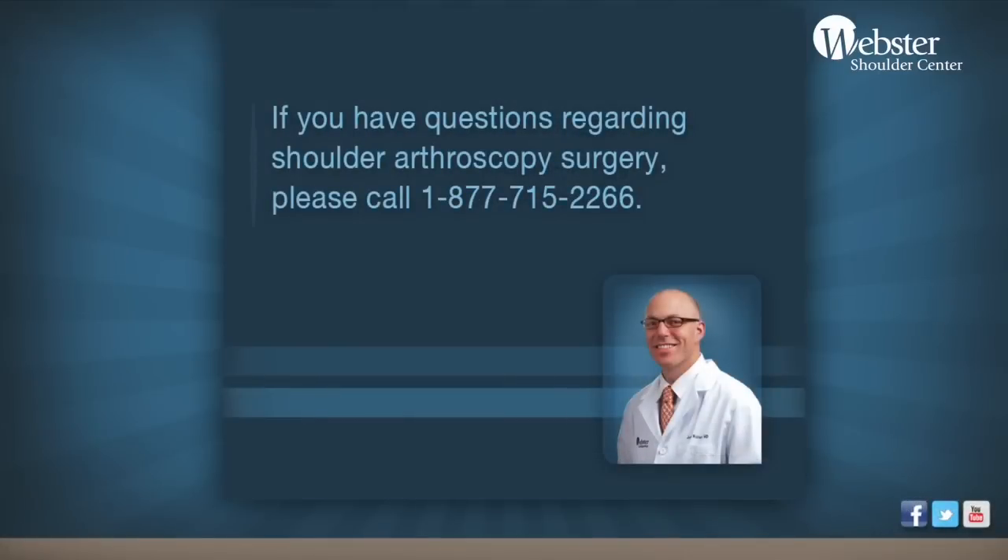If you have any other questions or problems, feel free to give us a call. The typical postoperative appointment is around 10 to 12 days to remove those stitches. Thank you.